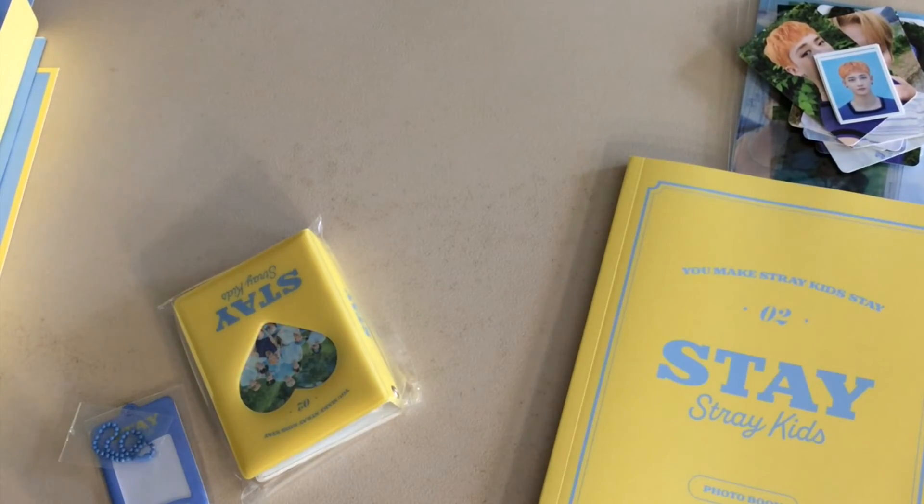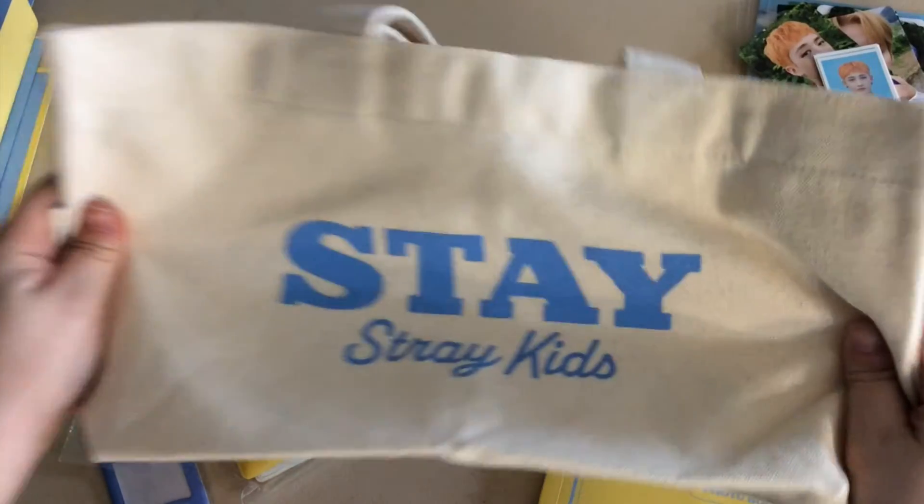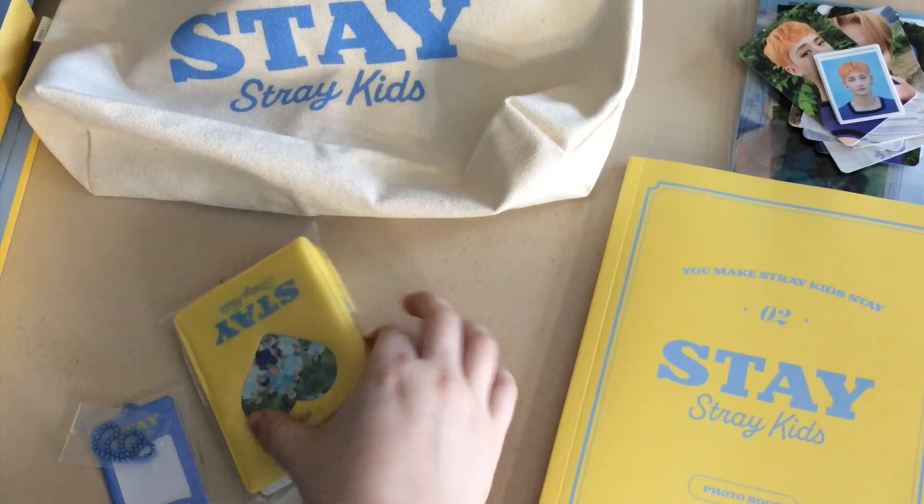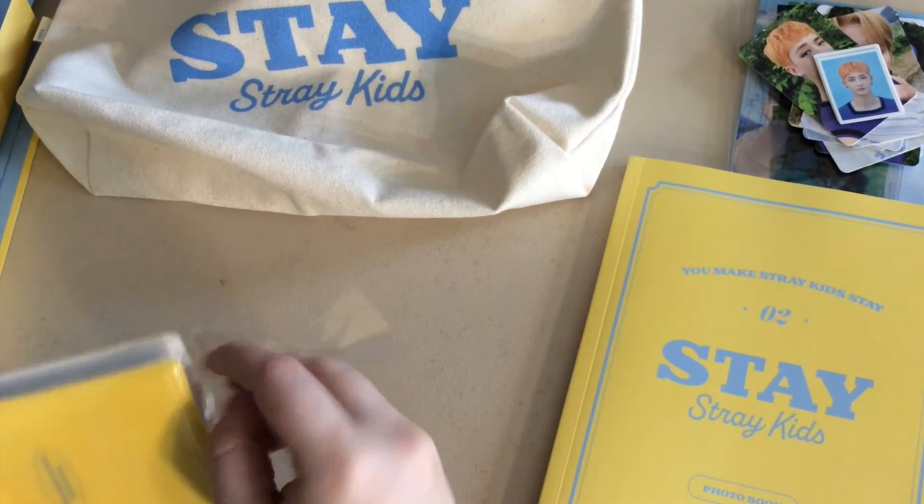Okay, I told myself I wasn't going to flip through the whole thing and I did. So first you get this bag, which I knew about going in — I love bags. Let's see how big it is... it's tiny! It's so tiny, are you kidding me? I thought it was gonna be bigger than this. Oh well, it's okay, I'm not complaining, I love bags.